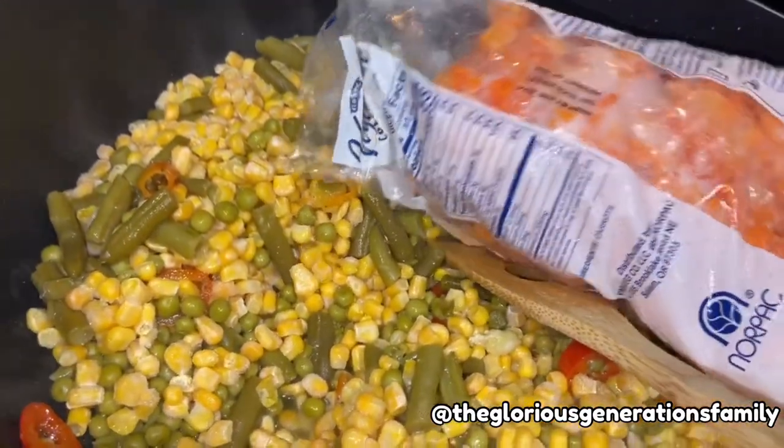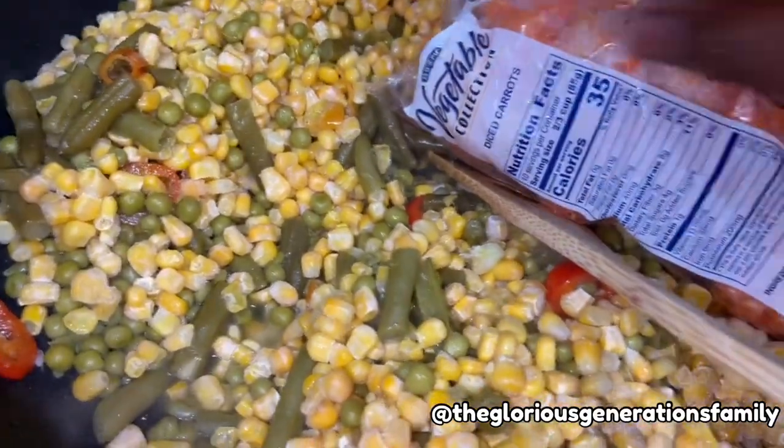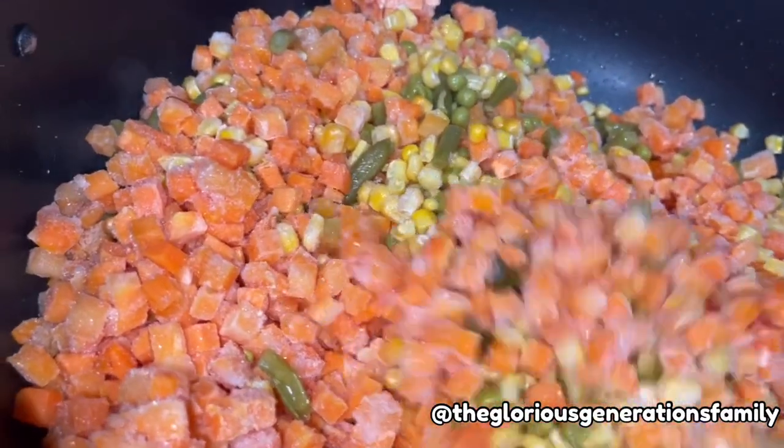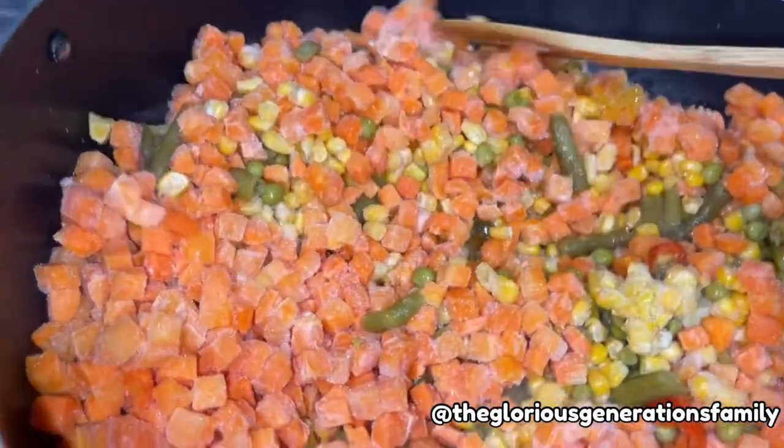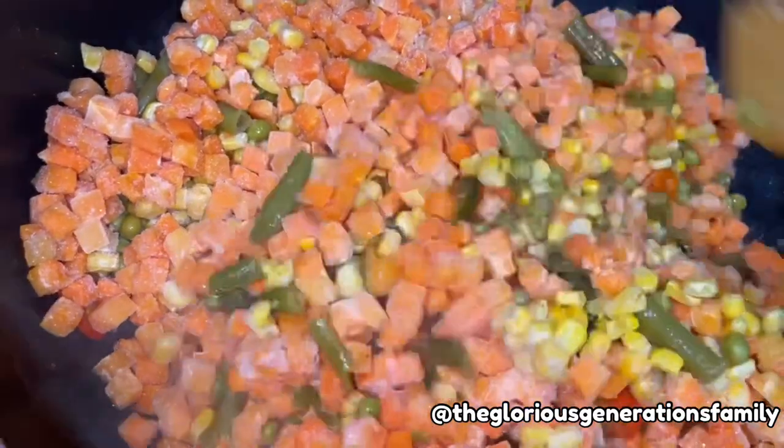I already parboiled my rice, which I'm going to show you soon. Then I added some sliced sweet pepper because I do not want the food to be too peppery — my children won't hear that!